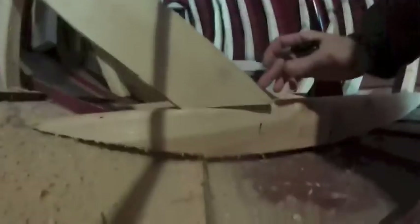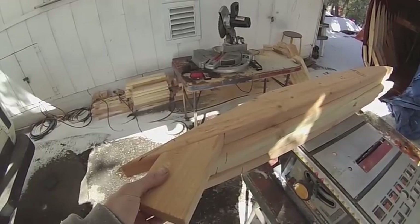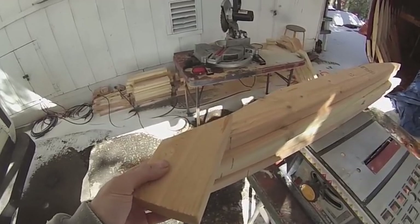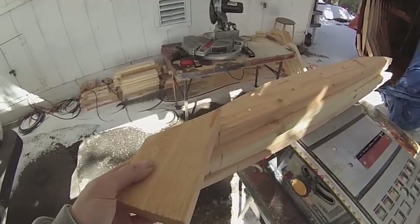Now I'm going to be notching where the side support pieces come in. It's as simple as lining it up and making a mark. So now I know where I want the notch to be. I'm going to use this 45-degree cut that I made on a small piece to line everything up and draw in the notch that I want.